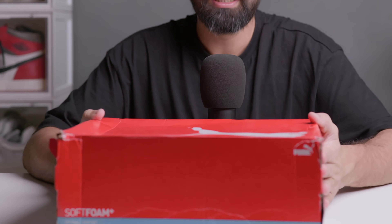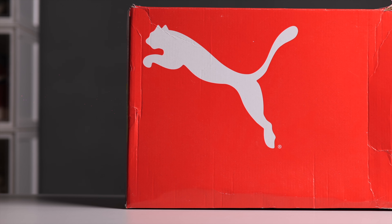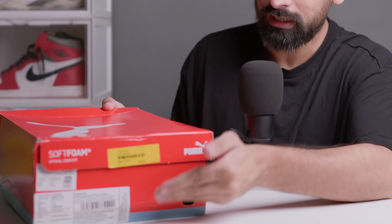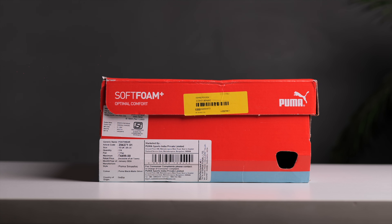So these are the sneakers. Before we talk about the box — you will get a red color box which is normally used. If you get a soft foam plus, you will see all-around branding. Here you will see all the information. Now let's take this one out and see.